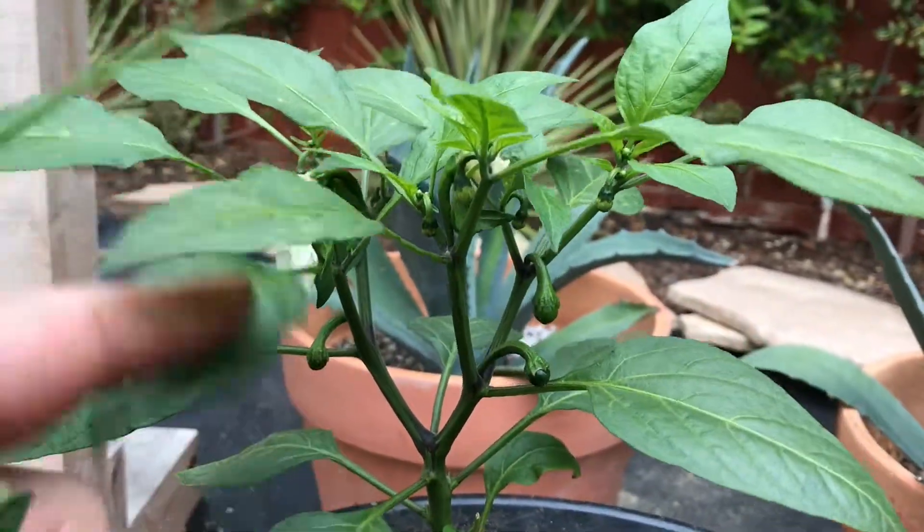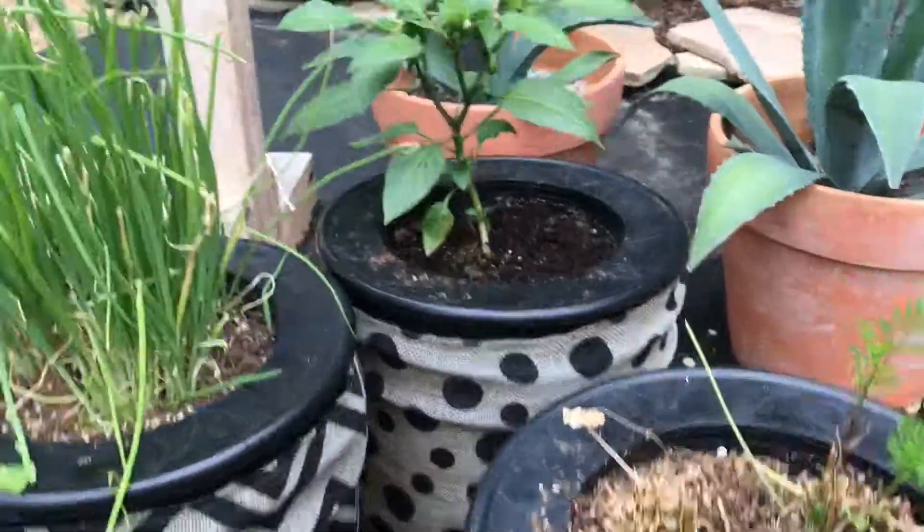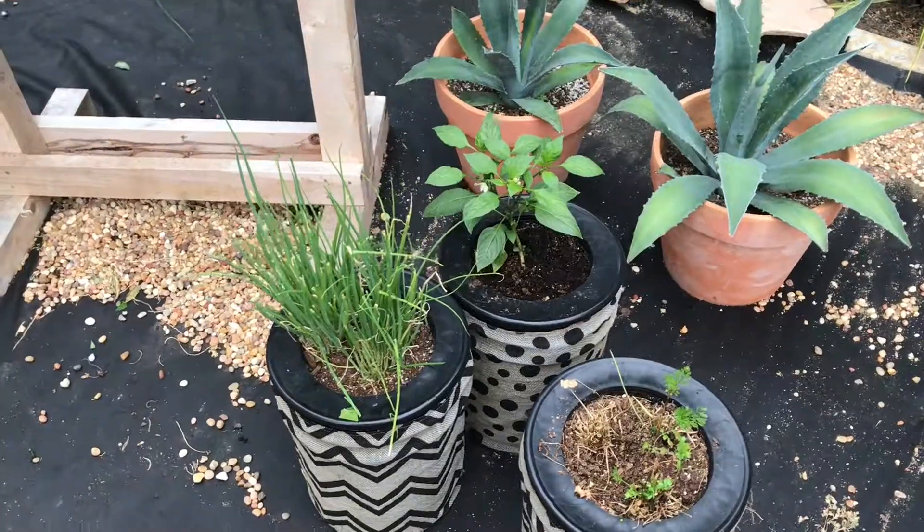As you can see from all these little guys, we're going to have quite a few jalapeños by the time this thing is producing. If you guys have any questions, let us know — use help@growveggiestoday.com. Just make sure your Buddies have water, and we will see you guys next week. Bye!